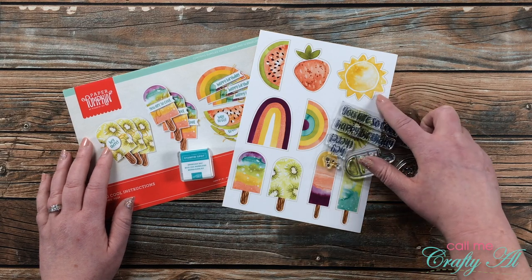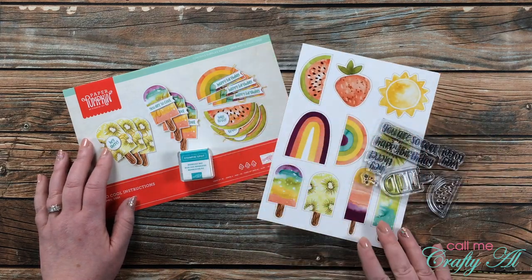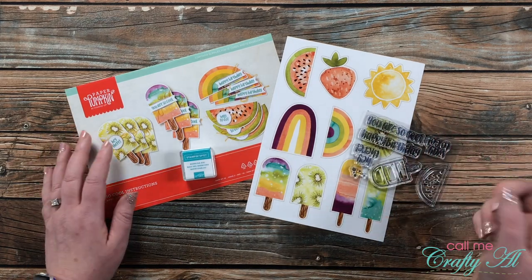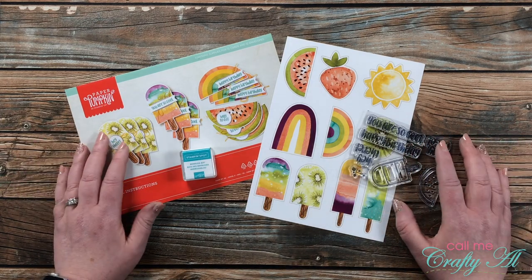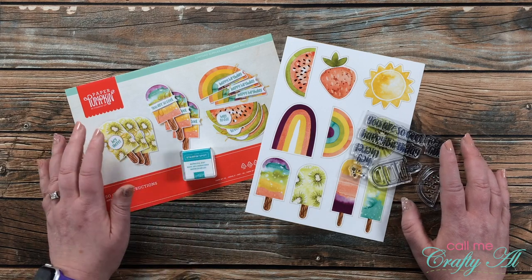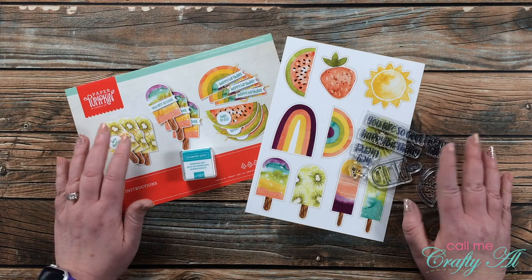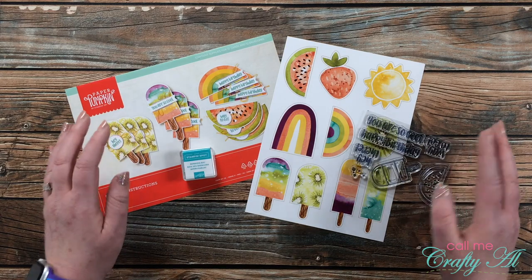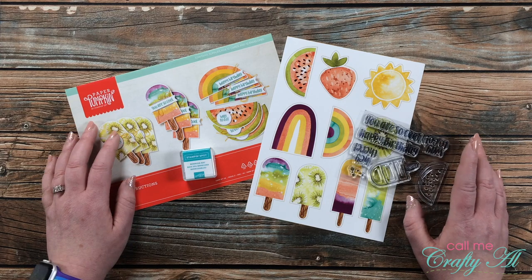For this one I'm actually going to be using the die-cut stickers. These aren't necessarily meant to go on the cards that Paper Pumpkin shows — they may have added those extras for the envelopes — but I thought today I would make these a starring role in a set of cards. I'm going to be using the ink pad Bermuda Bay to do a little watercoloring, then make very clean and simple note cards that you could add a sentiment to later or just leave blank and give to a friend or family member as a gift.